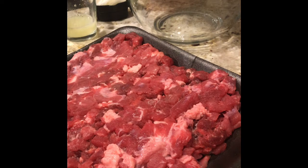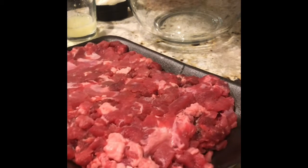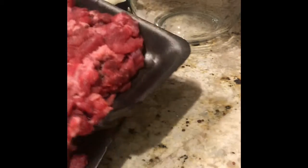Let's go ahead and dive right into it. Right here I have one and a half pounds of cube meat, not already prepared, so let's go ahead and put that into our bowl.